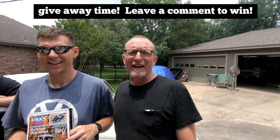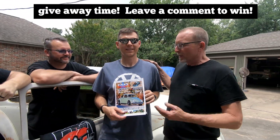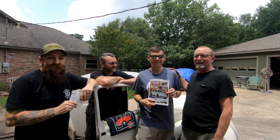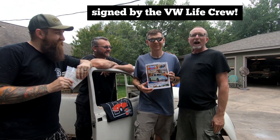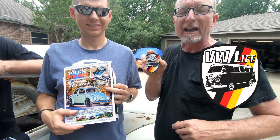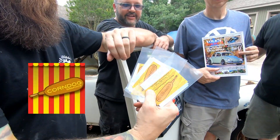Hello everybody out there in VW land — Gary here with Matt Jackson, Tommy B. Smith, and Matt Martin. We are bringing you something special today: the brand new addition to Volts America Magazine, and it's a special one. Would you look at that picture — it is the VW Life crew working on the Harvest Beetle! We've got some special prizes for you guys today — we're going to give away this wonderful new copy of Volts America Magazine, last year's 2018 VW Harvest shirt, and some VW Life decals.